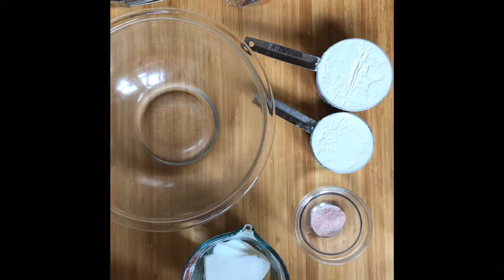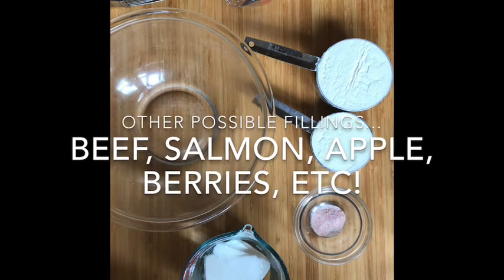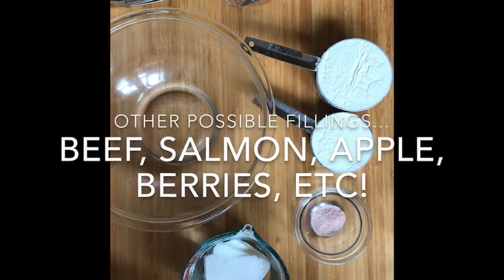Hi everybody! Here we are doing a double crust pie crust using the conventional method. This is your really traditional classic method of making a pie crust. We're doing the double crust because we're going to fill it with the chicken pot pie mixture as a savory filling.